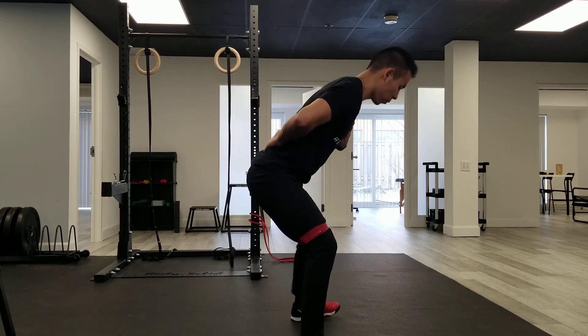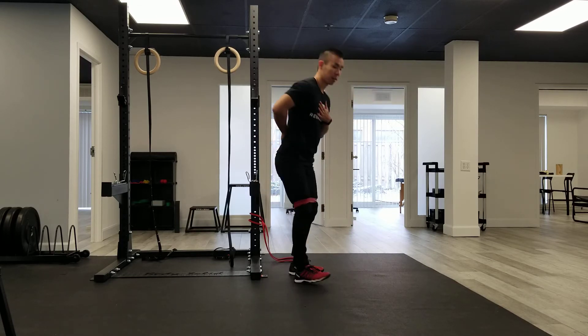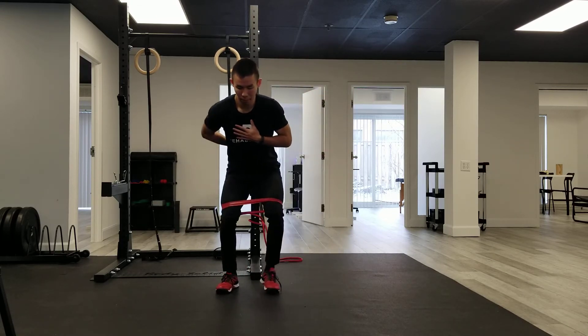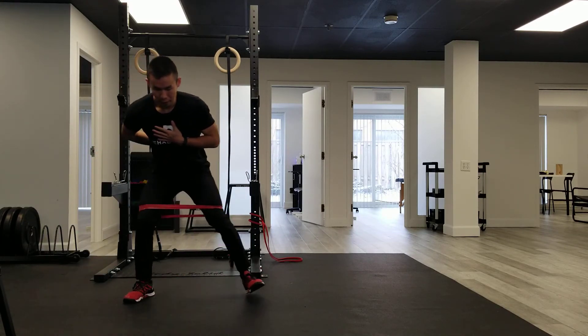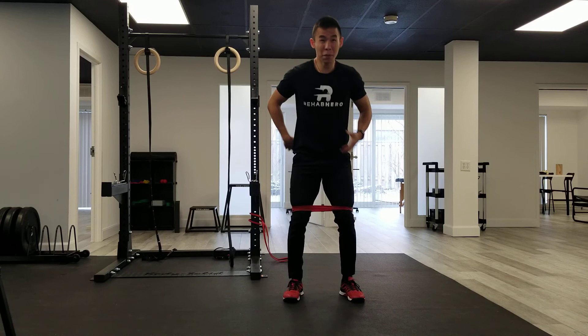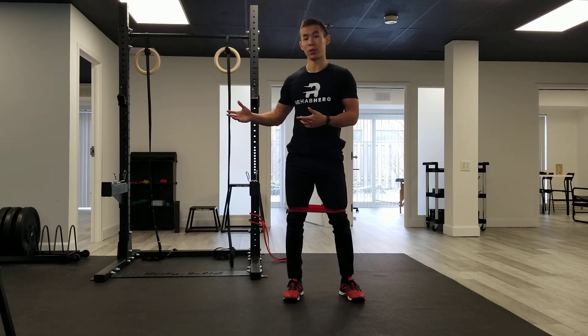At home you can aim for 10 repetitions or 10 steps in both directions. And you're doing this right if you can feel your glutes and the side of your hips burning as we're stepping through this exercise.